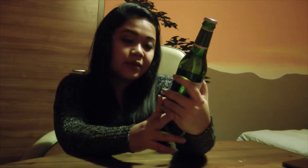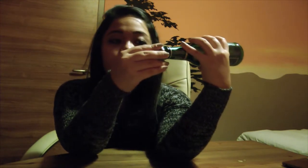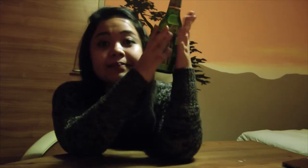The brewery has been around since 1868, so this is the original style from Germany. They also mention that it's brewed according to the German beer purity law of 1516, so this must be a very quality beer. I can't wait to start.